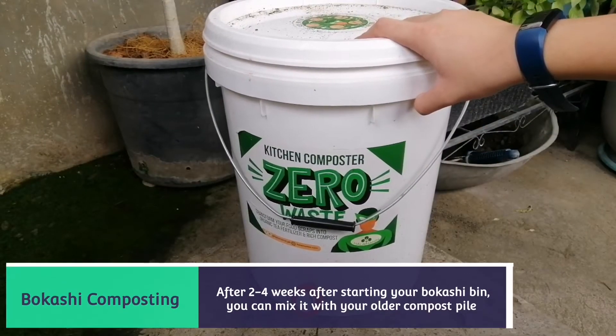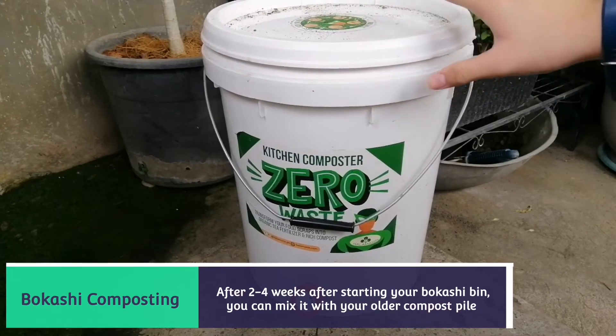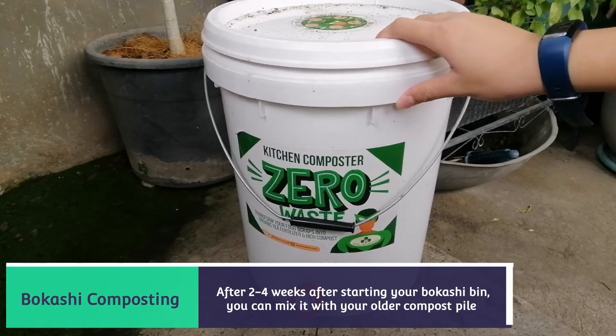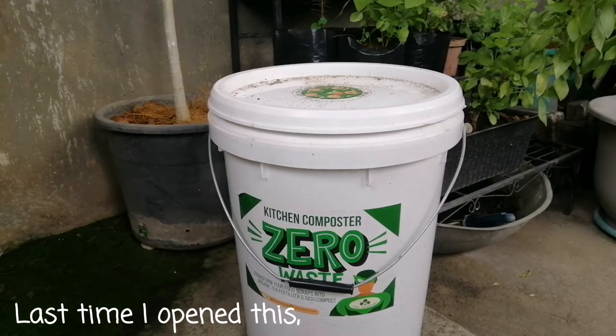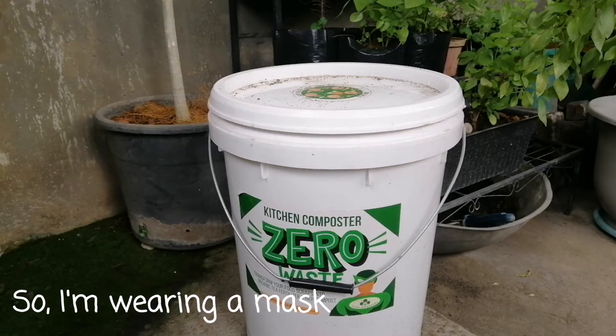I've left this sitting for about a month now. I haven't opened it for a month and I want to see what happened to the food scraps that I've put into the bucket. Last time I opened this, I had a little bit of a headache, so I'm going to wear a mask.